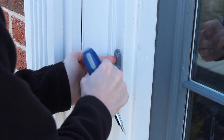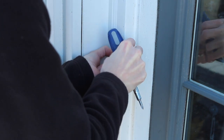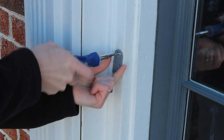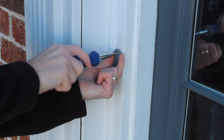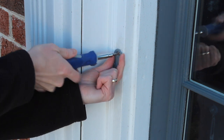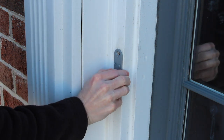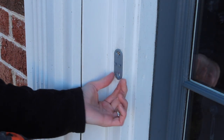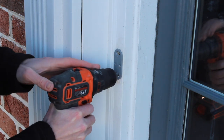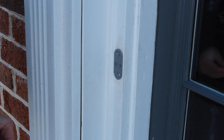This doorbell kit comes with a bracket to mount the doorbell button, and you can obviously mount it to the front of your house. I'm going to reuse the top hole from my old doorbell and use the screws that came in the kit to screw this into the door jamb. My second hole doesn't line up with the old doorbell hole, so I'm going to use a small drill bit just a little smaller than the diameter of the screw to pre-drill a hole, and then fasten the other screw into the jamb.